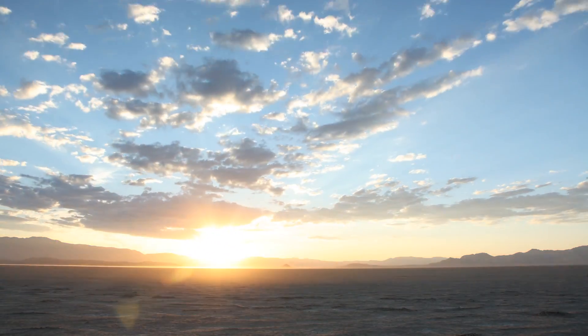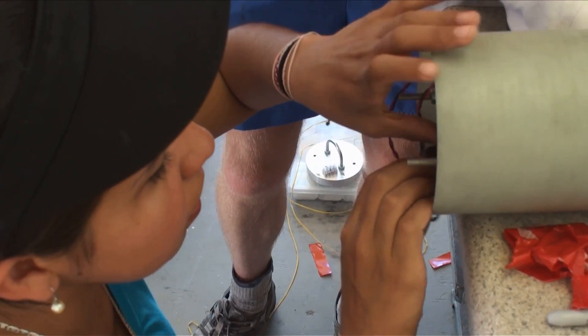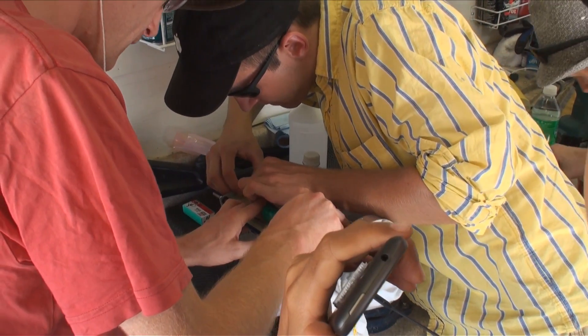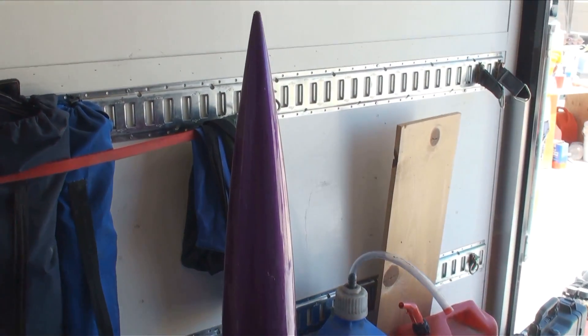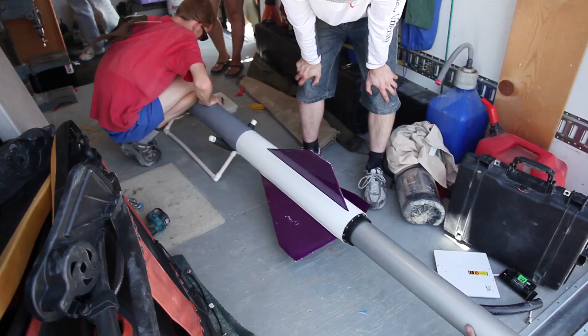The next morning we prepared to launch our primary payload. Today our goal is to fly our full payload: one phone taking video and audio, another phone taking photos as well as recording data, and the third piece is the Arduino and IMU. This is really the end game — we're hoping to get all of the data we can from this launch. This time around we were launching on a much more reliable rocket, expected to reach 30,000 feet in only a few seconds.